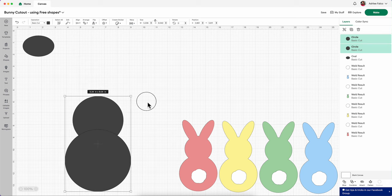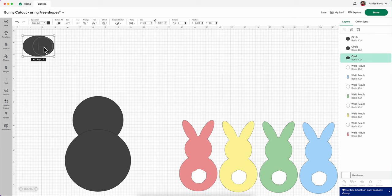It doesn't really look much like a bunny, right? So now what I'm going to do is take one oval and resize it to make it look more like an ear. Then I need this to be more at a slant — instead of laying down like this.